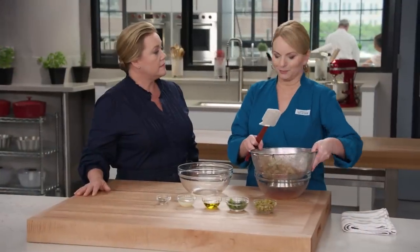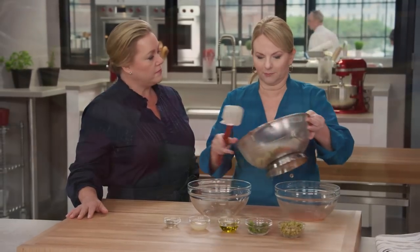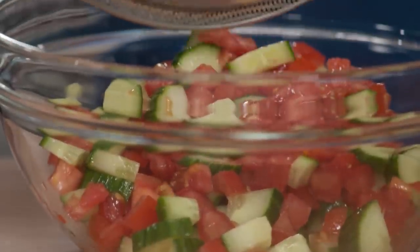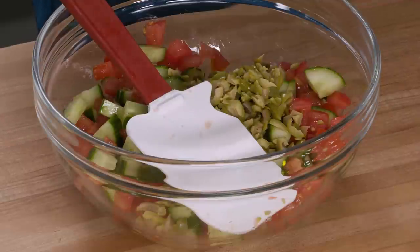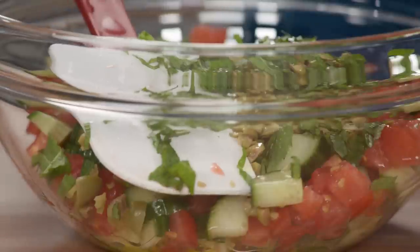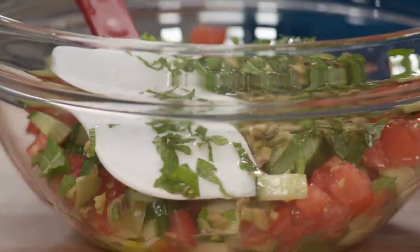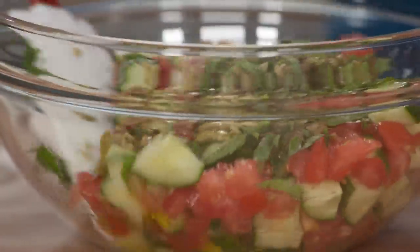What a difference 15 minutes makes — look at all that liquid drawn out from the tomatoes and cucumbers. Now we can dress our salad: half a cup of pitted green olives, a quarter cup of shredded fresh mint leaves, two tablespoons of extra virgin olive oil, two tablespoons of freshly squeezed lemon juice, and a half teaspoon of ground black pepper. Toss to combine. This is a salad you want to dress about an hour before you're going to serve.